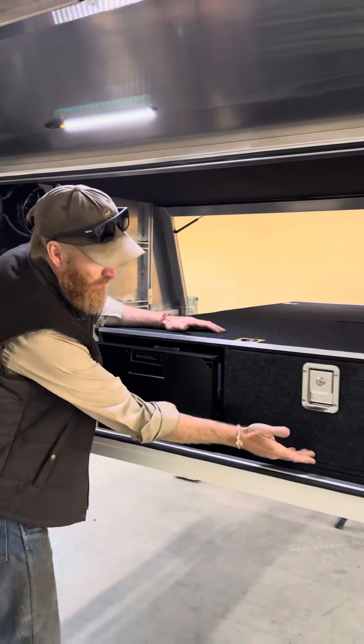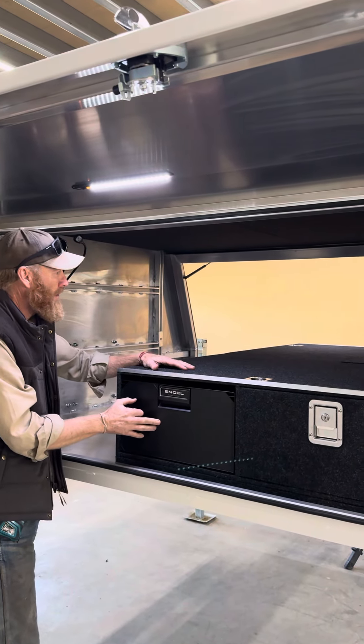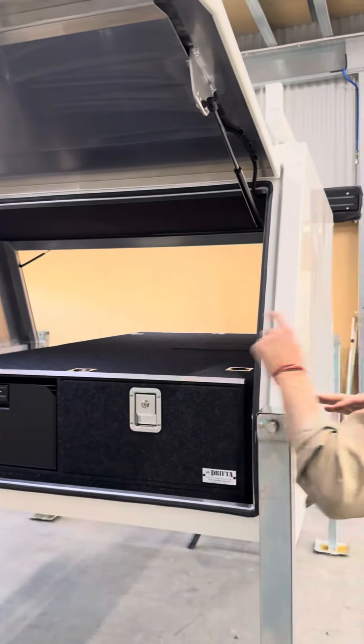Pretty much exactly the same over here, but we don't have the table — so a big drawer. We've got another Engel fridge here.